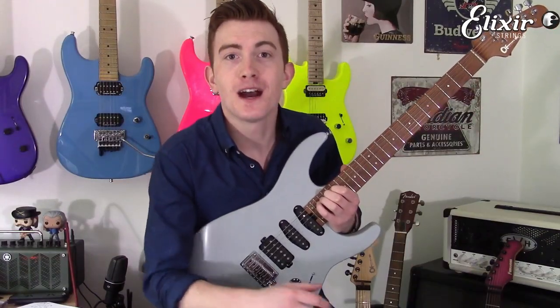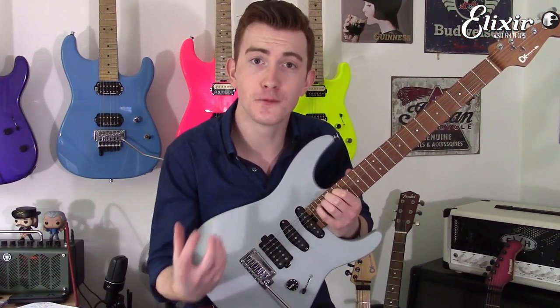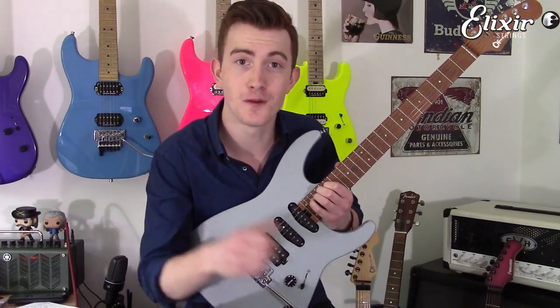Hey guys, this is Cameron Cooper. I've teamed up with Elixir Strings to produce a short series of guitar tip videos to give you some food for thought. In this video, we're covering pentatonic phrasing and breaking out of scale boxes in its most basic form. Let's go.